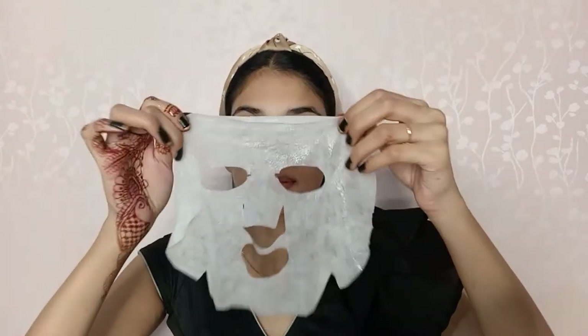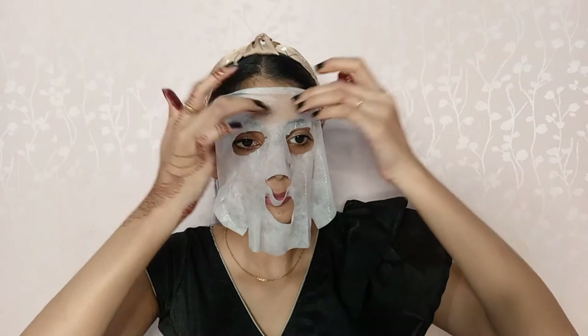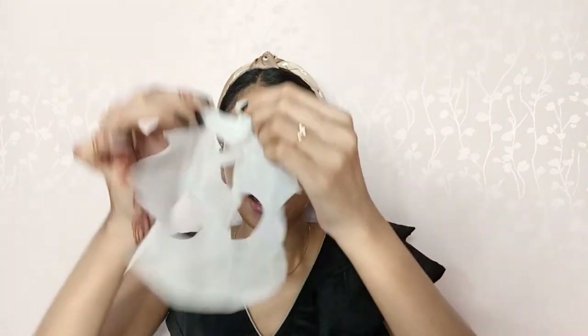Before starting the makeup, I will apply a sheet mask — the Lemon Lime Fairness Facial Mask. This mask will help make my skin hydrated and glowy. I will apply it nicely on my entire face and keep it on for 20 minutes, then remove it and massage the remaining serum into my skin.